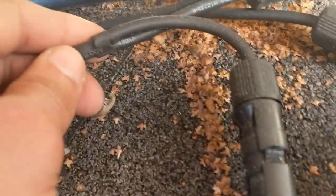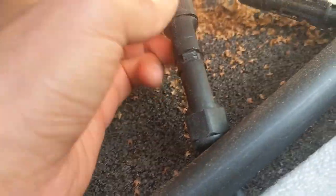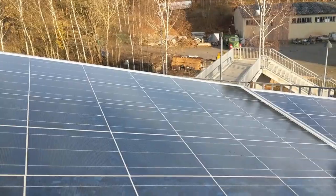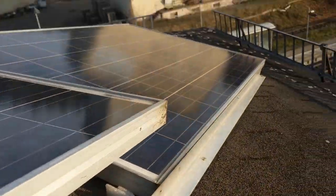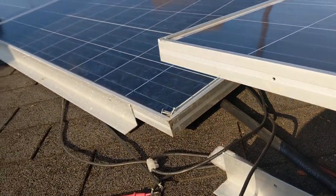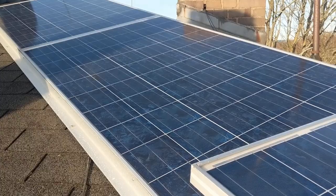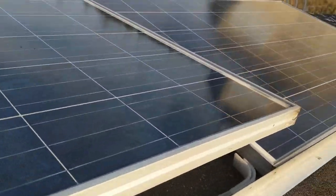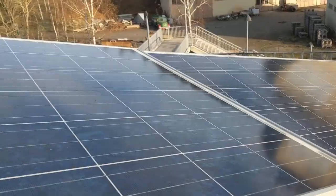I'll disconnect one panel to confirm the 1.7 amps really comes from both panels. With both connected we have 1.5 amps; removing one panel drops it to 1 amp, so 0.5 amps comes from that panel — which is okay since it's not facing the sun directly. All panels are still working. These panels are 10 years old but should still make around 40 amps in ideal conditions; in winter, with a low sun angle, it's only about 20 amps.